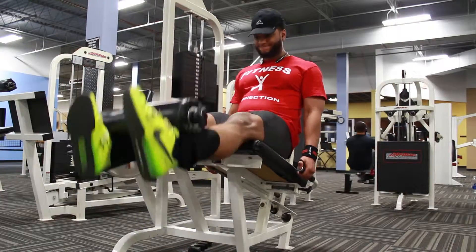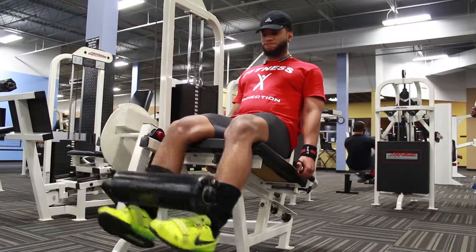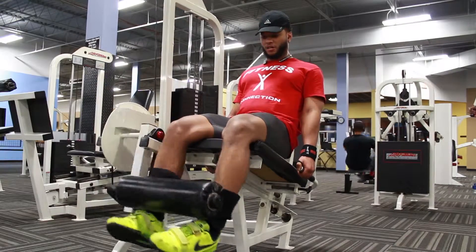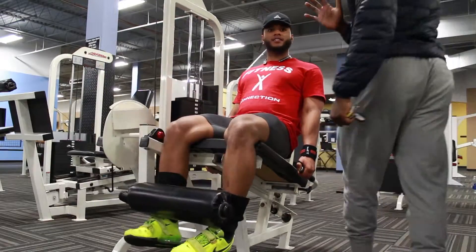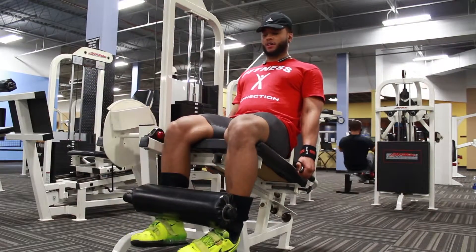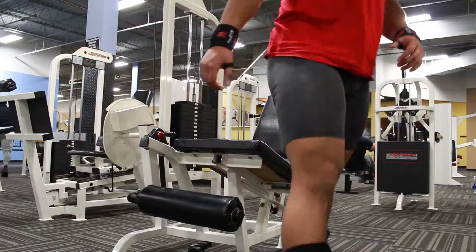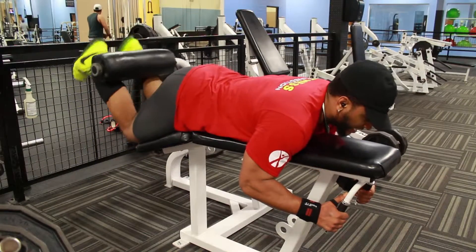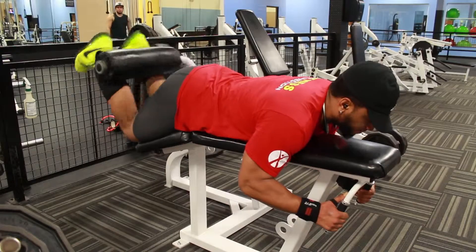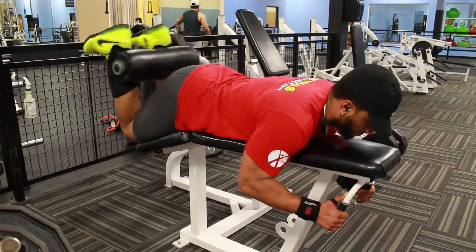After my three sets of seven with 245, we go ahead and start working on legs. There goes my boy Muscle Man Marcus — I'm gonna put his channel link in the description, you guys can check him out too. That's like my brother right there, he's out here doing his thing.